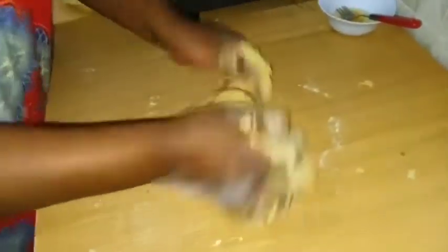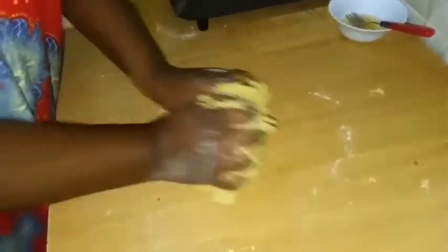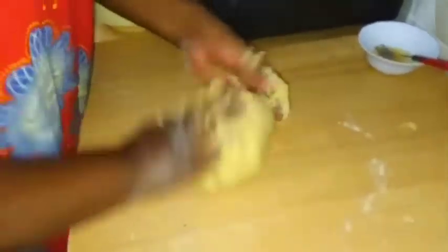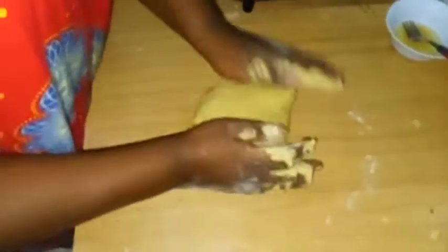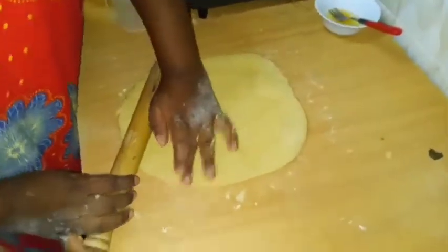You'll just continue doing this until it stops sticking to your working surface. I'm going to roll it — about a centimeter. I don't want it to be too thick, just spread it.